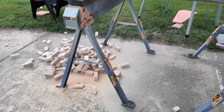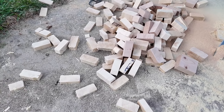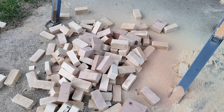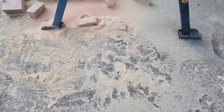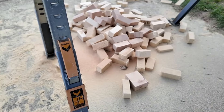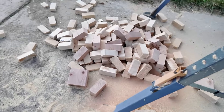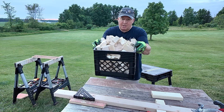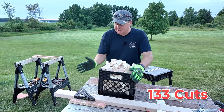Here are the final results. You can see quite a few cuts right there — nice pile on one battery. I did kind of bind the blade a few times by not going straight and maybe didn't have my tempo down to be the most proficient and get the most cuts. For a 12 amp hour battery to cut a two-by-four that many times, I'd say that is amazing. I was able to get 133 cuts on this.